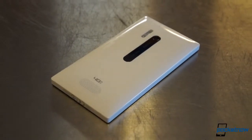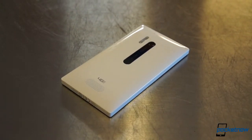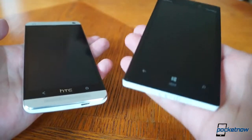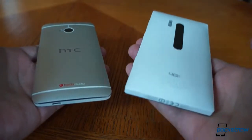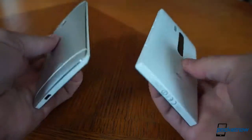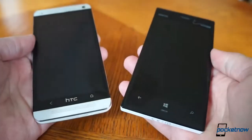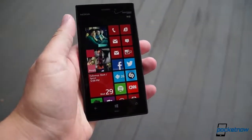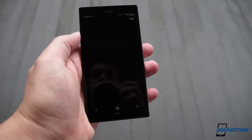Fortunately, Nokia has managed to address one of the biggest black marks against previous models: the unit's mass. The 928 weighs in at a respectable 162 grams. That's still heavier than its super-light flagship competitors, but here the weight combines with Nokia's famously sturdy polycarbonate and the Gorilla Glass 2 display facing to lend the phone a decidedly high-end feel in the hand, only moderately impacted by the glossy finish.